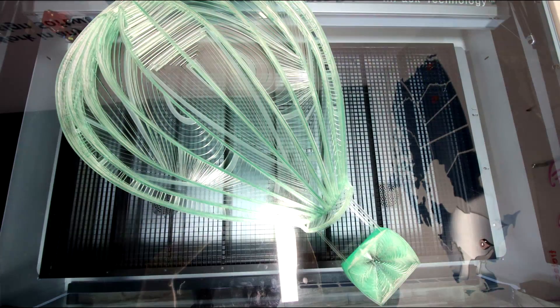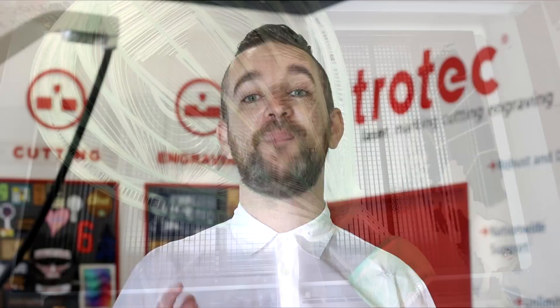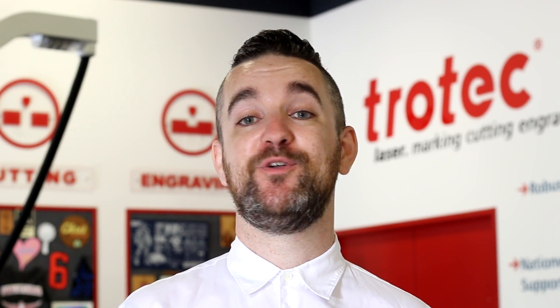We hope you found this video inspirational — why not try this technique out for yourself? Thank you so much for watching. A big thank you to our collaborators at Happy Fox Files, where you can find this design as well as many others. We'll have a link to their Etsy store in the description below. We'll see you again next week.